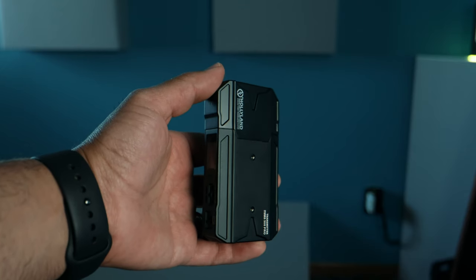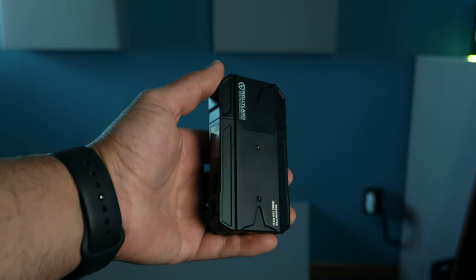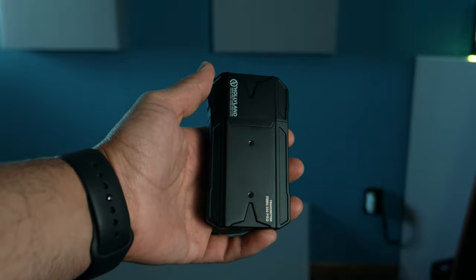There are actually three different versions of the Mars 300 Pro. There's the standard version, which is the one I'm holding here — it has built-in antennas. Then there's the enhanced version, which has removable antennas, useful for complex RF environments with lots of different frequencies. And then they have the solo version, which lets you go directly from your camera to the transmitter, and the transmitter connects to your mobile device via Wi-Fi. So there's something for everyone with the Hollyland Mars 300 Pro wireless video transmission system.